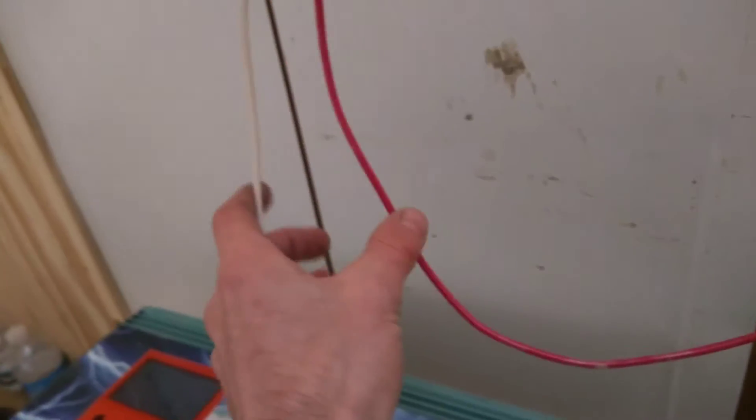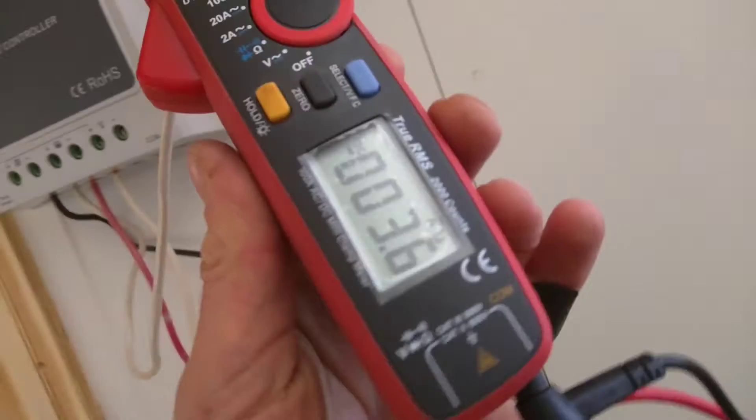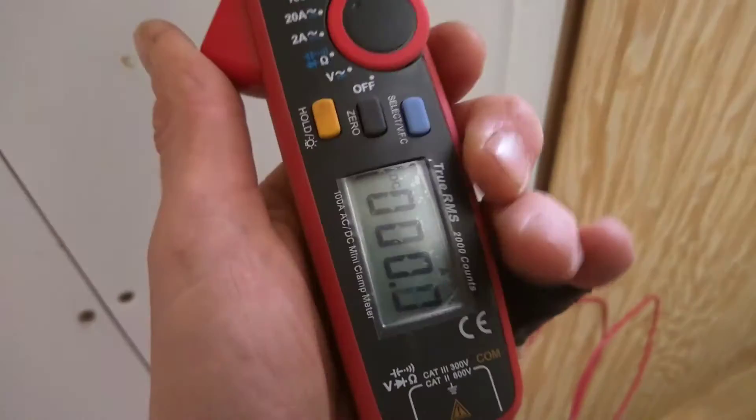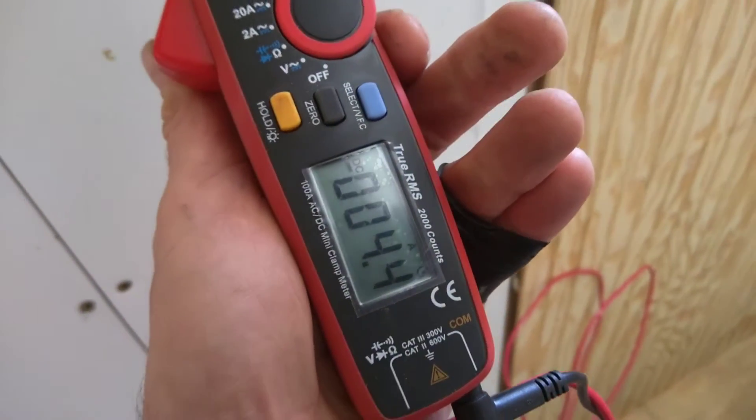Here are the batteries all connected at 24 volts, with big lug terminals. These charge wires are coming from the charge controller. We have an amp meter here — from the PV panels, we've got about 3.4 amps coming in. Going to the charging of the batteries, we've got 4.4 amps.